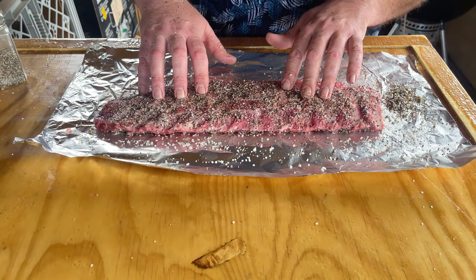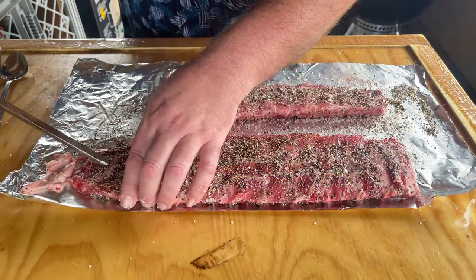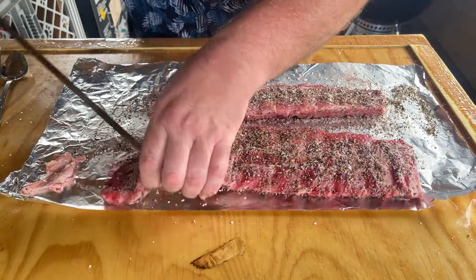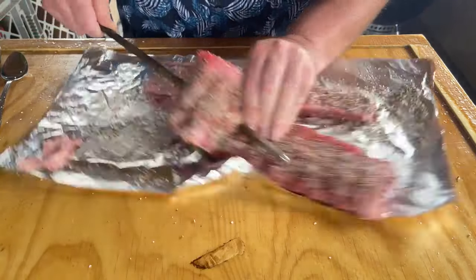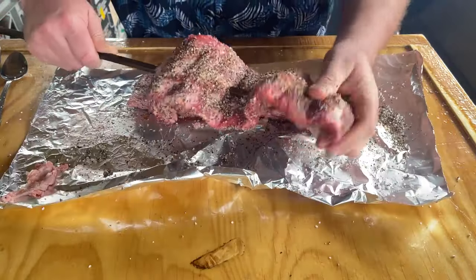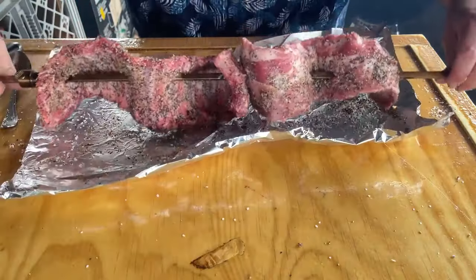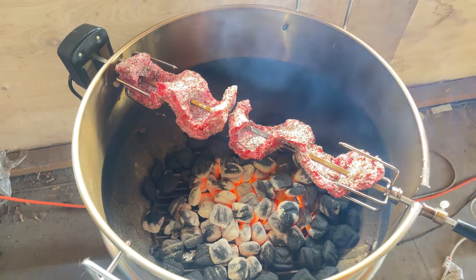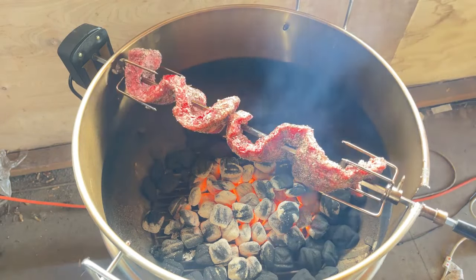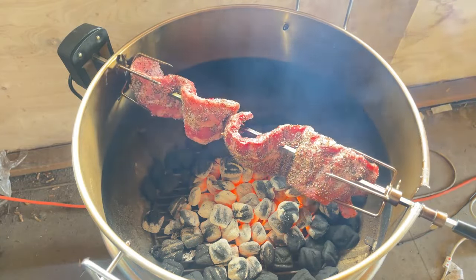I'm going to let this sit until the Weber kettle comes up to heat, then we can put this on. The Weber kettle is getting close to being done, so I'm just going to put these ribs onto the rotisserie bar. I actually did end up making another one — having two ribs would be nice, and I happen to have two ribs. Now we put our ribs over the pit just like this and fire it up. Centrifugal force is just really going to keep the juices on these ribs just coming back for more.